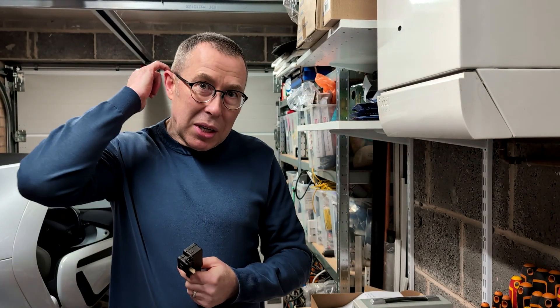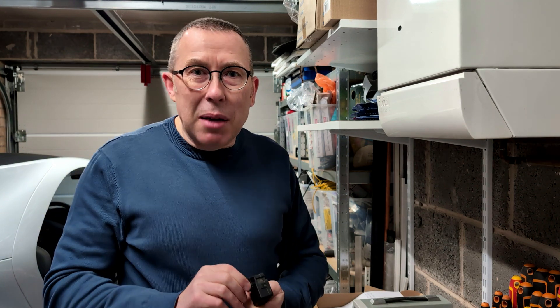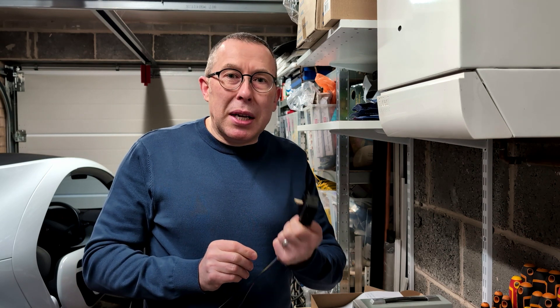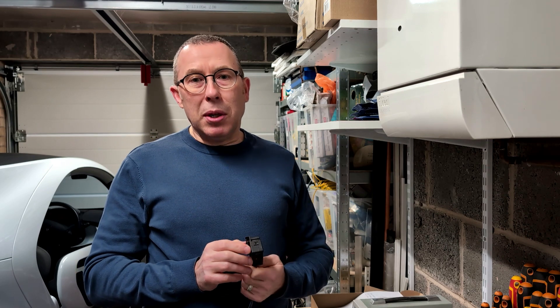Fortunately the car was at home at the time and not at a service station. If you find yourself in this position, the only method I could see to release this without breaking anything is to actually unbolt the lock pin servo.